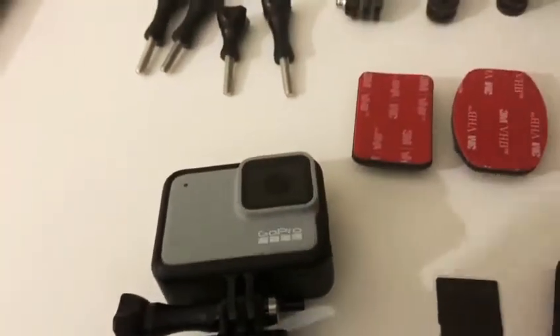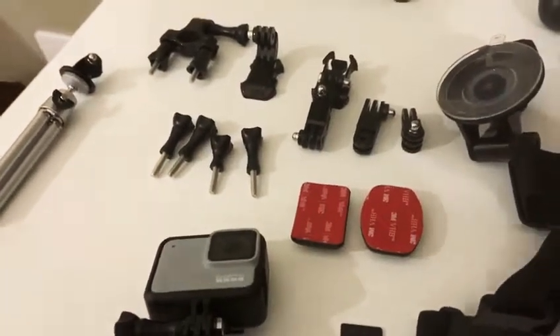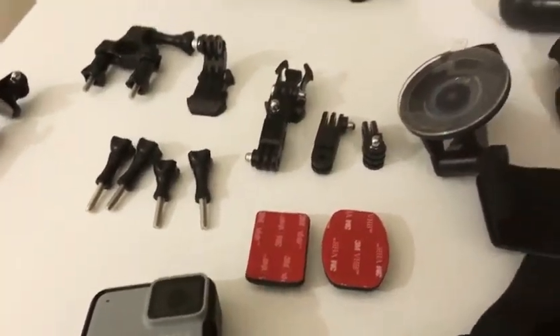You can take selfie videos or selfie pictures because these GoPros have multi-functions — you can take pictures as well as do videos in slow motion. Obviously it depends what spec of the GoPro 7 you've got. We'll be getting the GoPro 7 Black pretty soon.